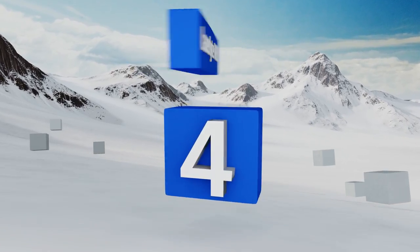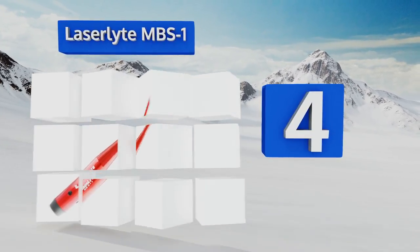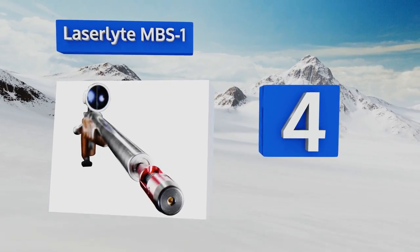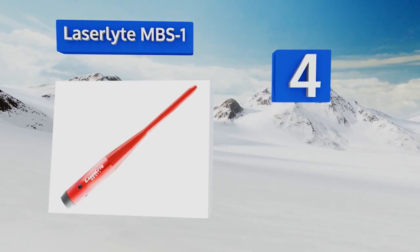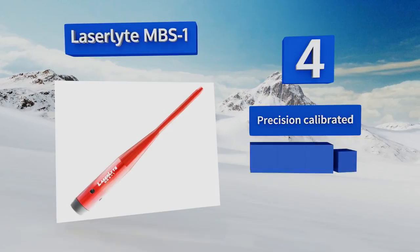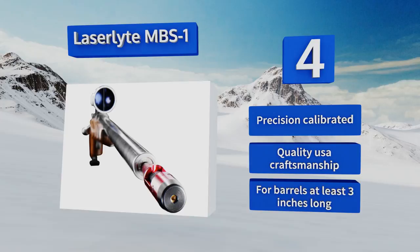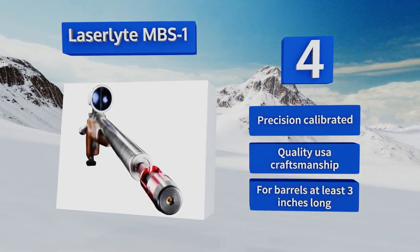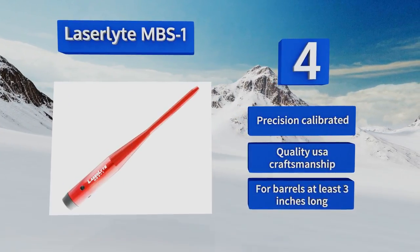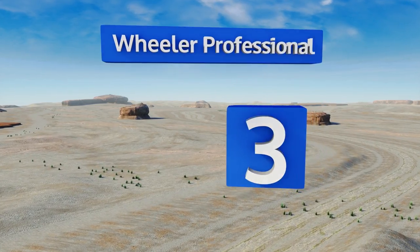At number four, the Laser Light MBS1 has a patented one-piece design that's easy to use and perfect for beginners. It offers a 500-yard nighttime range so you can ensure accuracy on far away targets and is compatible with a variety of adapters that are available separately. This one is precision calibrated and made with quality USA craftsmanship. It's good for barrels at least three inches long.